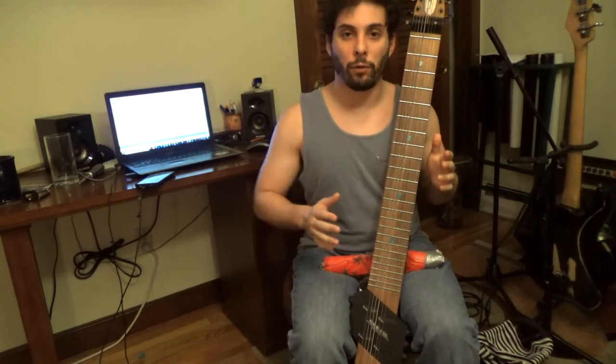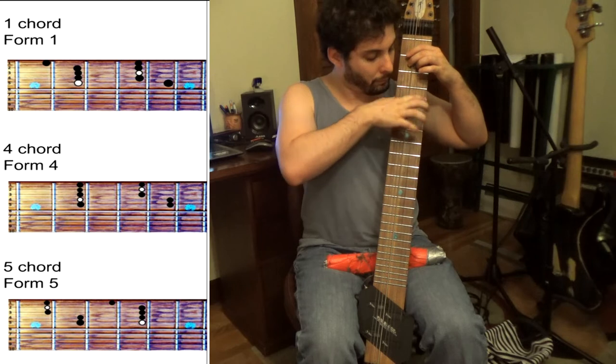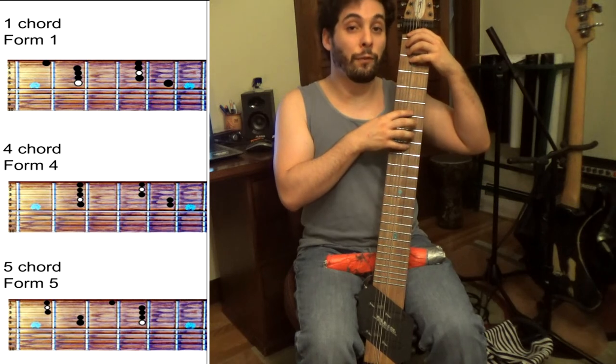What we can extrapolate from this is that each one of the locations, each one of the forms, has closely related keys in the same spot. We just have to know which forms kind of fit together. So when we're in Form I of A minor, in the same location we're going to have Form IV of D minor and Form III of E minor.